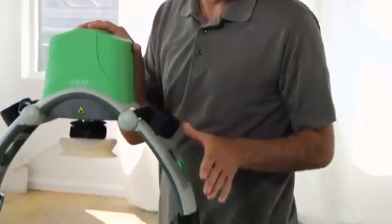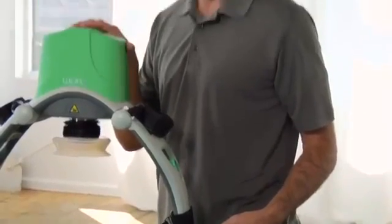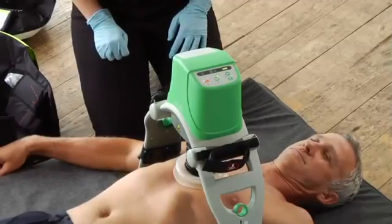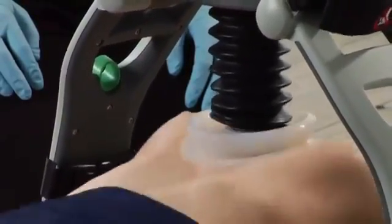If you can't get the upper part around the patient and secure the claw locks onto the back plate, then the patient is too big for Lucas. Do not try to use Lucas on a patient that it doesn't fit — it won't be effective. In that case, you'll have to continue manual compressions. In most cases it's fine, so let's do some compressions. Push the active button and there it goes. You can see we switched over to a mannequin to show full compressions.